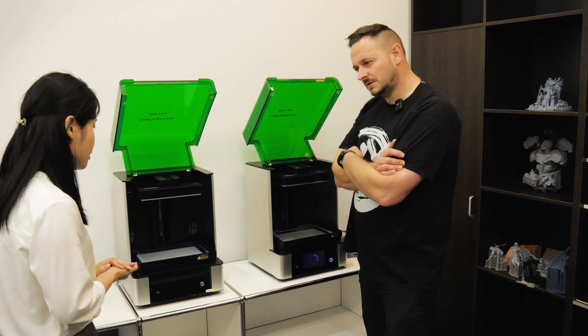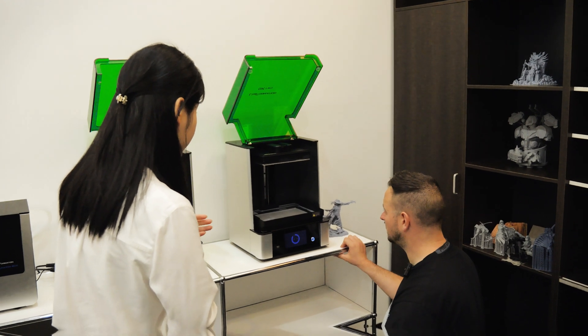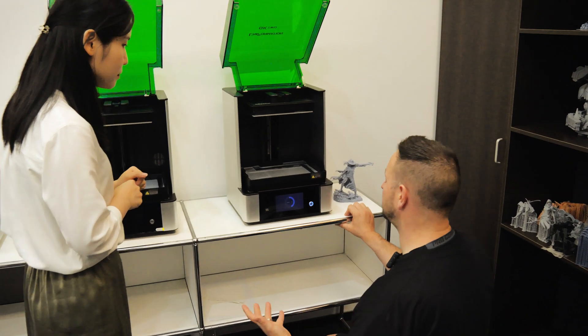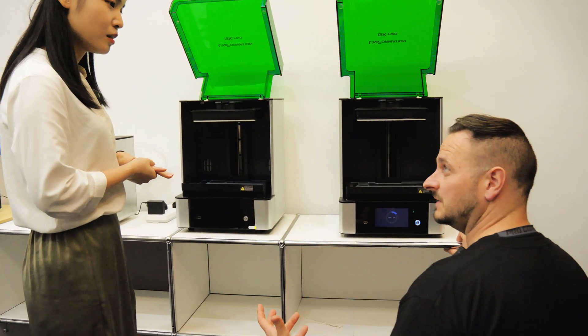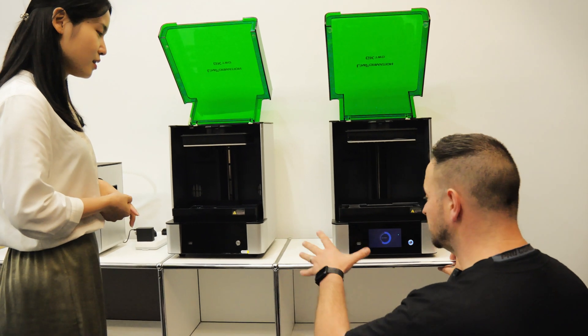What does it heat up to? It heats up to 25, 30, or 35 degrees Celsius. Great for cold environments — if you're printing in a garage, a shed, or somewhere cold, this is absolutely perfect for that. What's the resolution on these printers? It's 8K resolution.